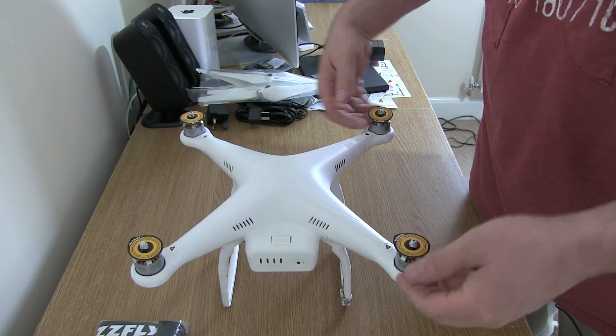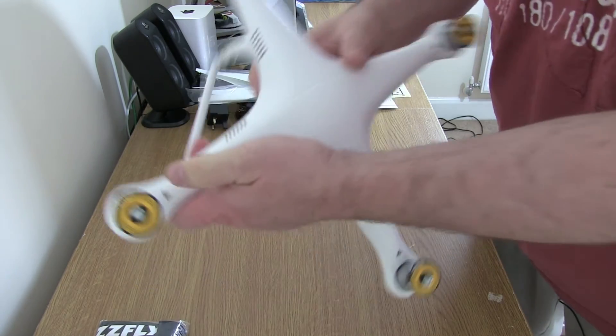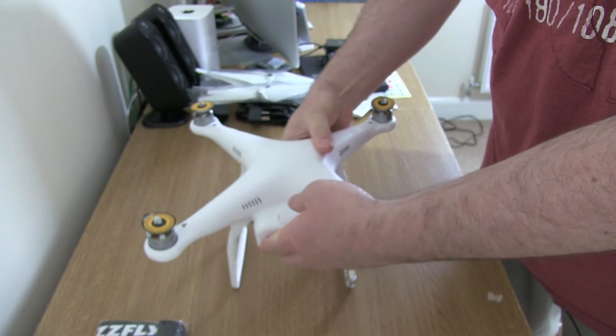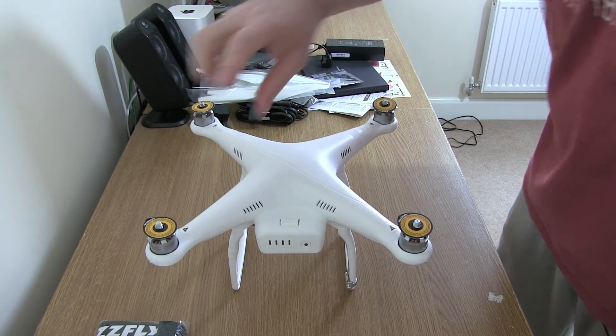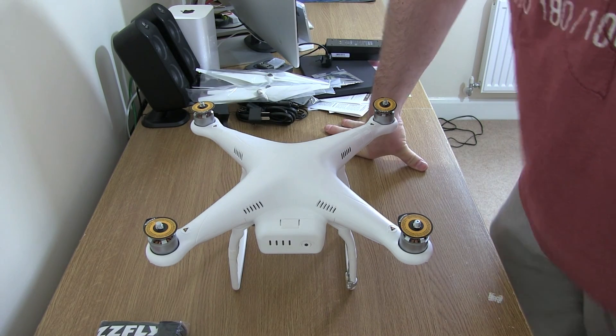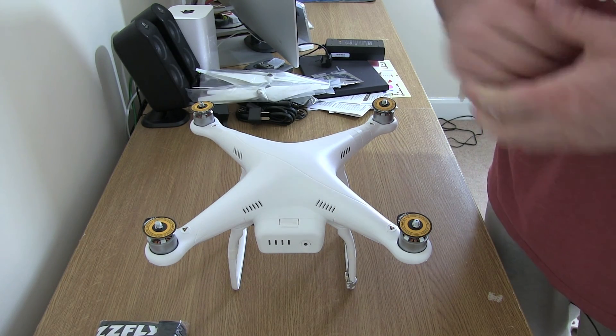You need to remove these warning stickers. The props just spin on — so that's the silver one, and it's got a little black tip on it, so you know which prop to put on which motor. Then they just spin on and they self-tighten. Anyway, that's it for a quick look at the DJI Phantom 2.